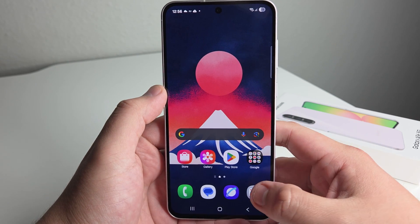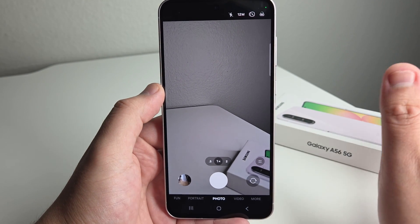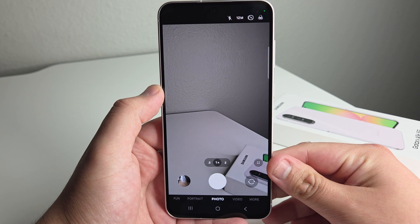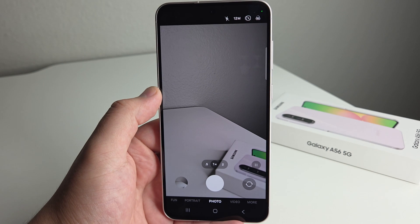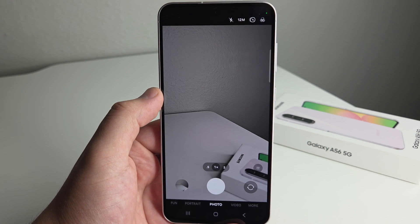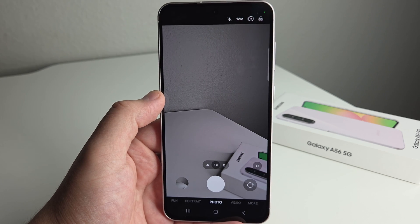We're going to start off with our first tip — this is something that should be activated in your camera right now. It's basically a voice command to take a picture. Say your hands aren't free, say you're holding your kid or you've set up your phone on a tripod — all you have to do is say 'capture' and it's going to take a photo. 'Cheese' works as well. I just usually say 'capture' and it takes a photo without even having to press the button.